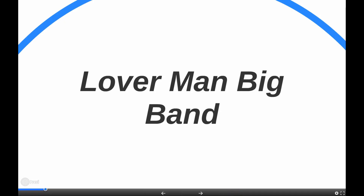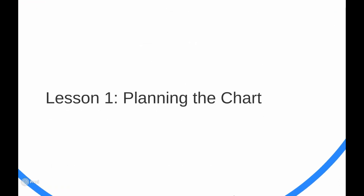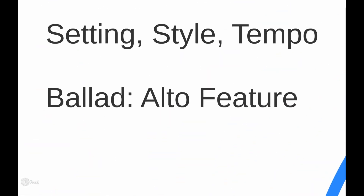Hey everyone, I just want to go over this Lover Man big band chart. This would be some of the first things I do when I sit down and start a big band chart. You may do it differently, but I have a few things I think are essential to going over and planning out the chart — making sure you have a roadmap for what you want to do with it. Some of the things, depending on the tune you choose, will be pretty obvious.